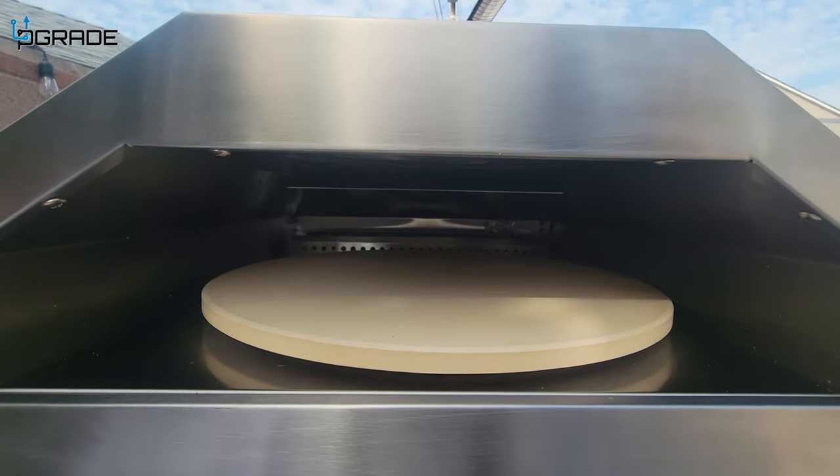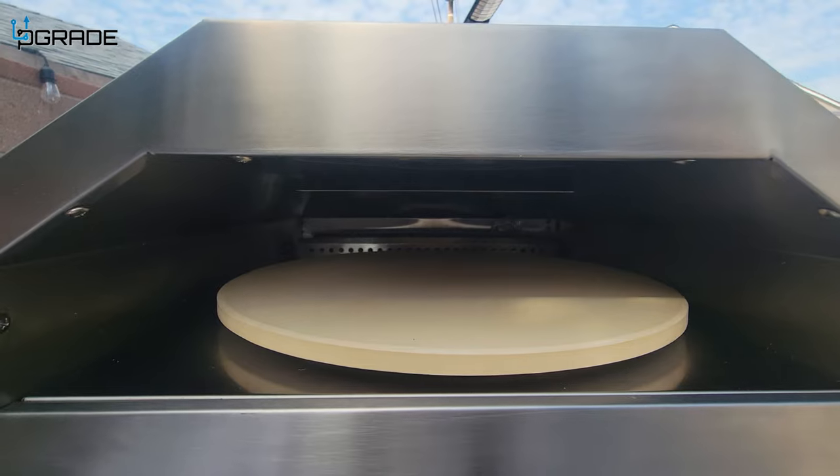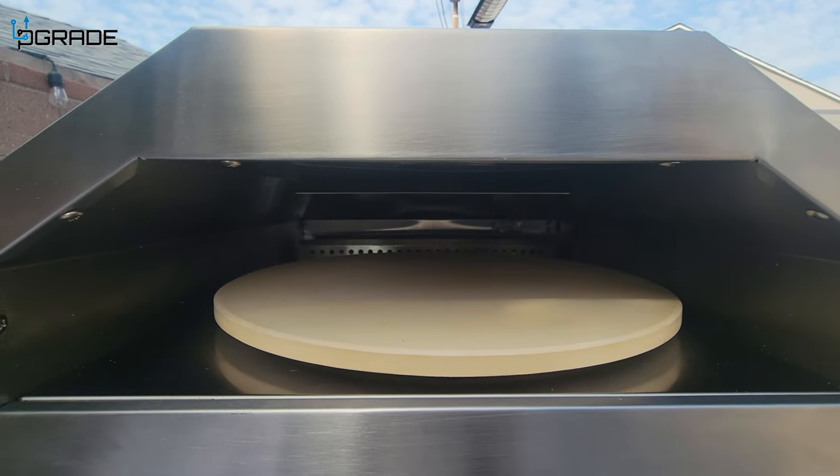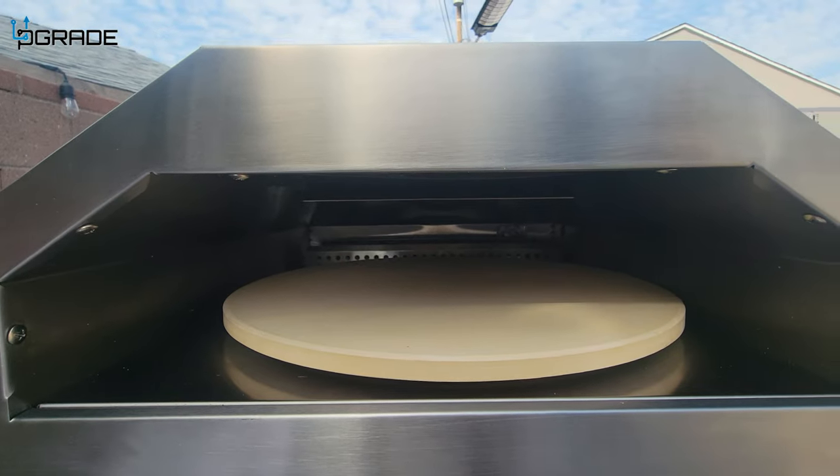All we have to do now is burn off some of the particles, dust, and packaging material. Let it run for a couple of minutes — maybe an hour — then come back and start cooking pies.